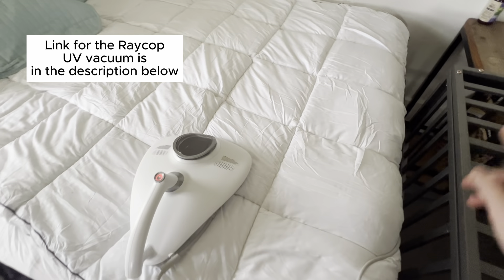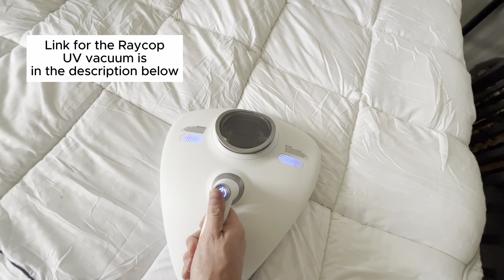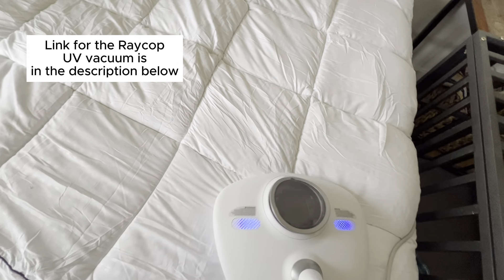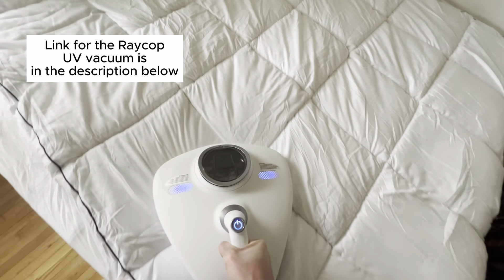There's a power button — it does need to be plugged into the wall. It's plugged in over there. We can simply hit that power button, and as you can see, it does have a UV light. We're going to go back and forth on the bed, and it's going to both vacuum it and also sanitize it.